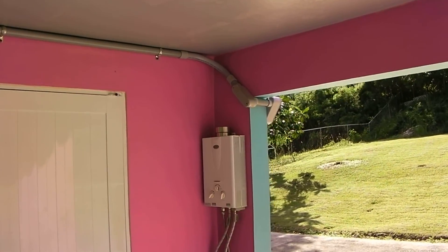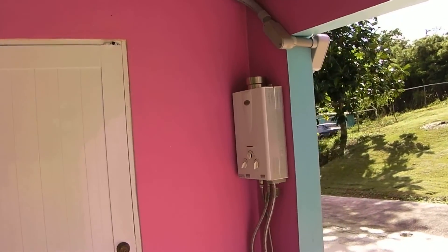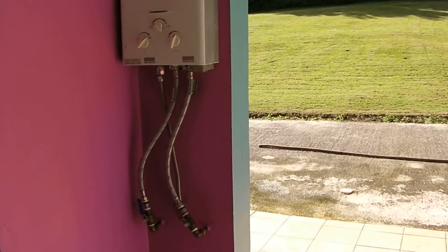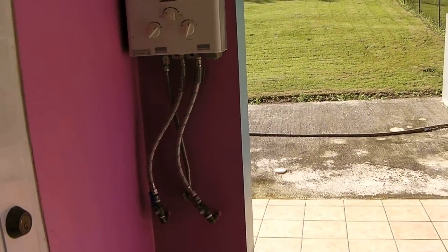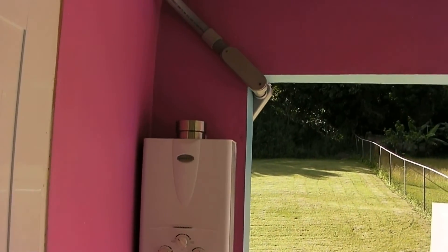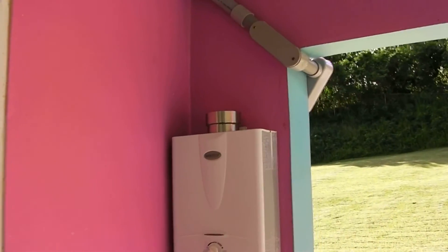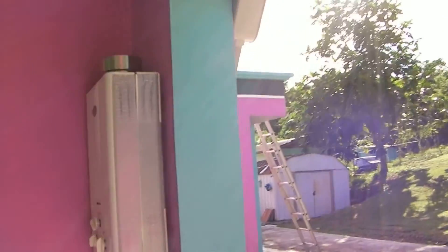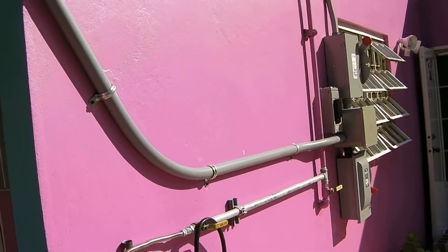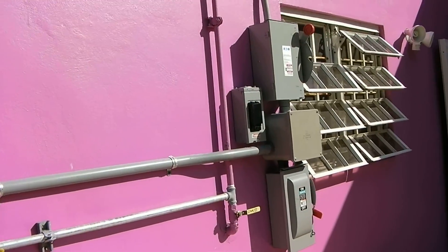We had to run the pipeline just like it is because we didn't want to break any water lines. The water heater is there in the column, so we had to bypass that. Those are the breakers.